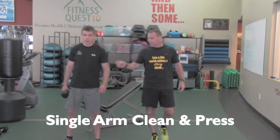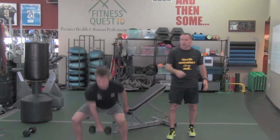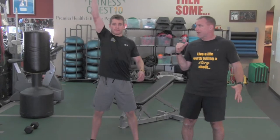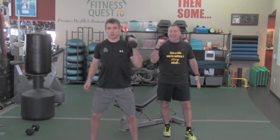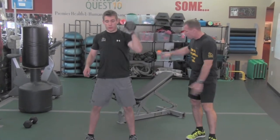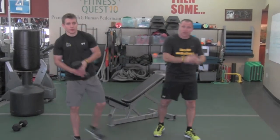Next up, we've got a single dumbbell clean and press. I like the single side because any time you do a unilateral movement, you can compare sides and see if one side is different than the other. Take your dumbbell, start light — you can always get heavier. For your desired sets and reps, explode with your hips up toward your shoulders. Once the dumbbell is seated at your shoulders, add your press. If you have any shoulder issues, you can just rack it at your shoulder. This is a hip and lower body dominant exercise, with some shoulders as well. Complete those three exercises — incline dumbbell bench press, jump complex, and single arm dumbbell clean and press.